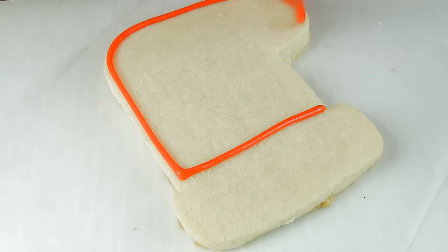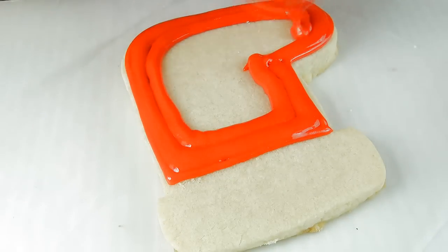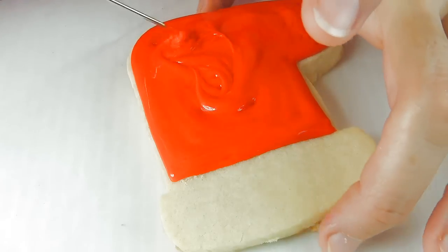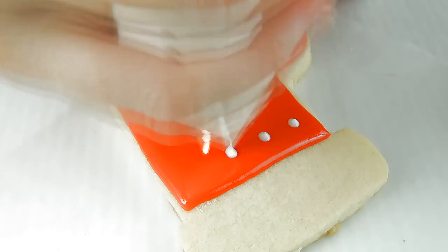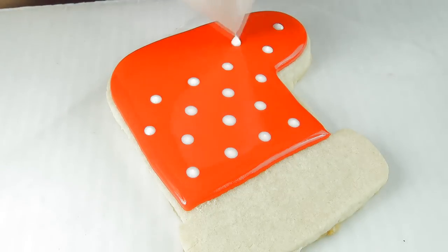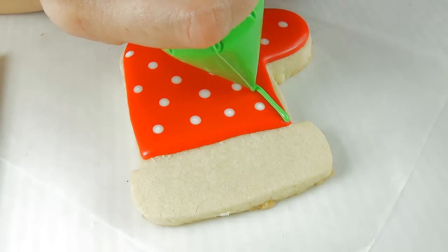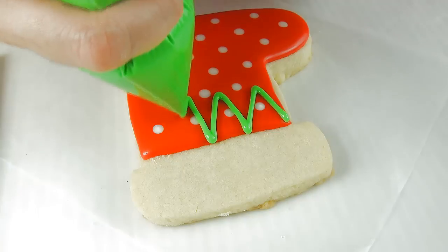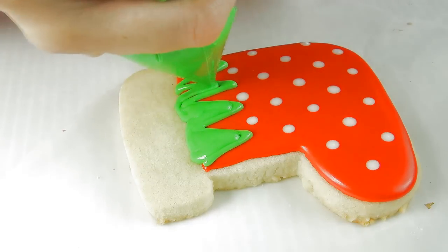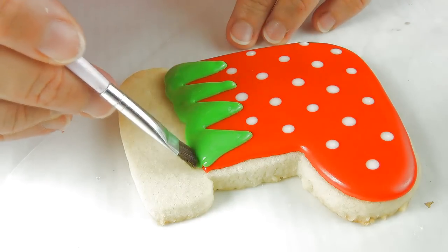Now onto the decorating. We can start by outlining and flooding with red royal icing. I'm gonna show you two designs for how you can decorate these. This is what's called the wet-on-wet technique if you're not familiar with this — I'm piping directly onto the red icing.